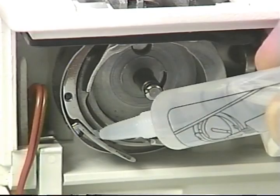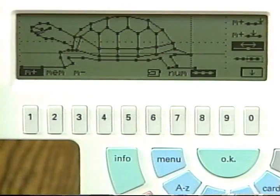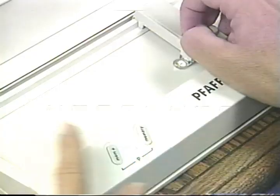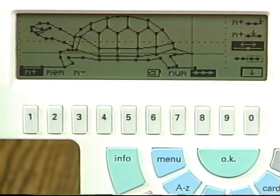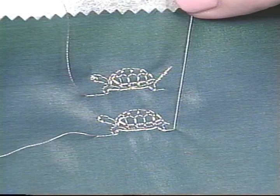Just look at the richness of detail and perfection of stitching — it's a joy to work with the 7570. Even beading can be sewn on by Pfaff. You can design your very own stitches with Pfaff Creative Designer, an optional accessory. In conjunction with Pfaff's Creative Designer, you can redesign the stitches built into the machine. Click on the stitch you want to change — your possibilities are endless. Here's the modified turtle design as compared to the standard turtle still in the machine.